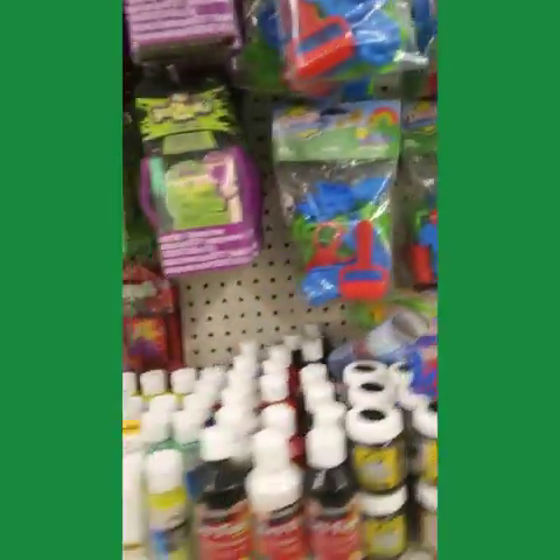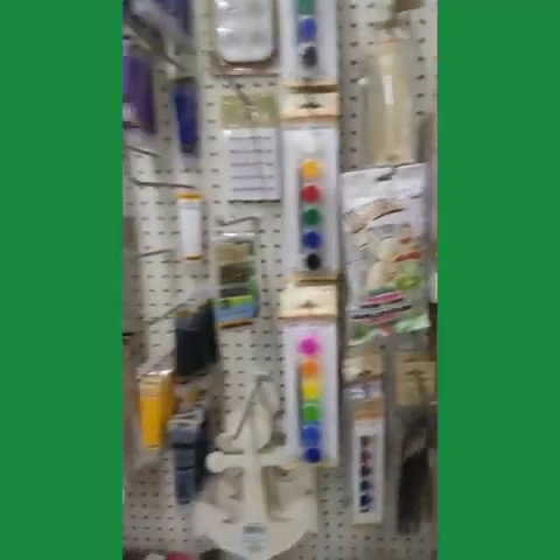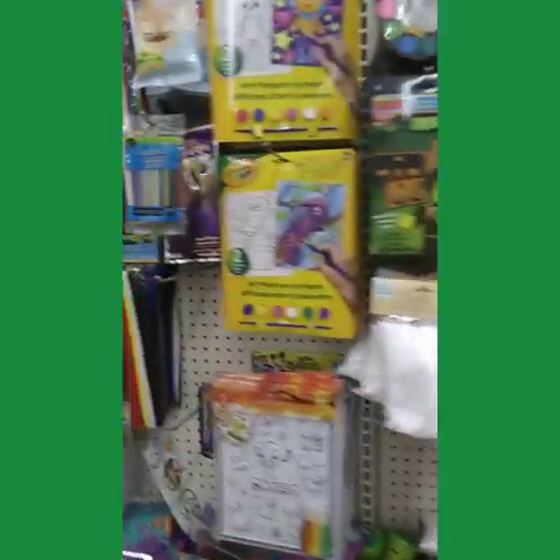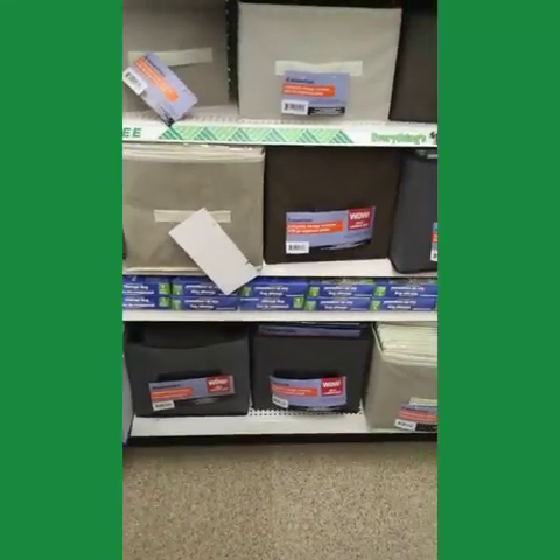Some of the kids' crafts and stuff to keep them busy during winter break next week. And for my closet that I'm doing soon, I need three of these.